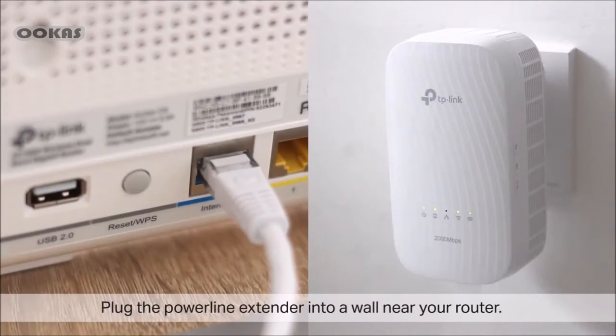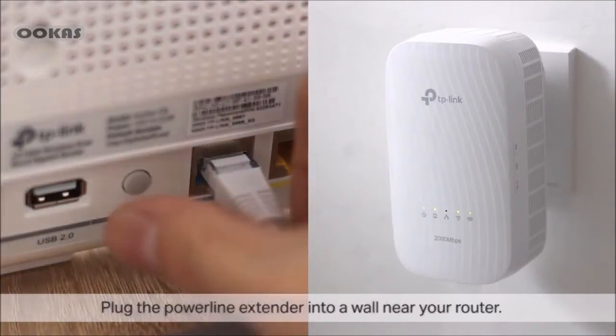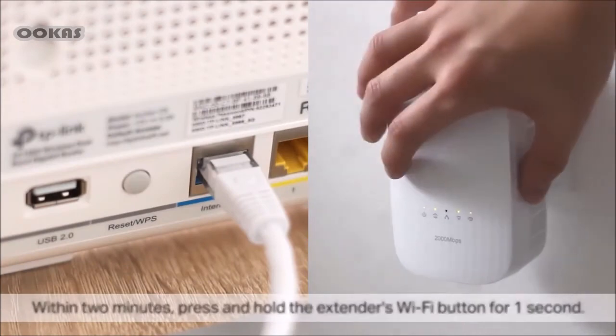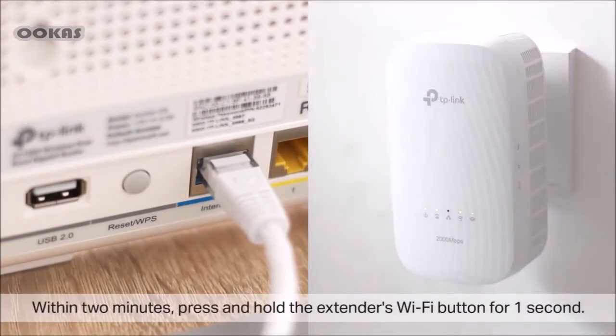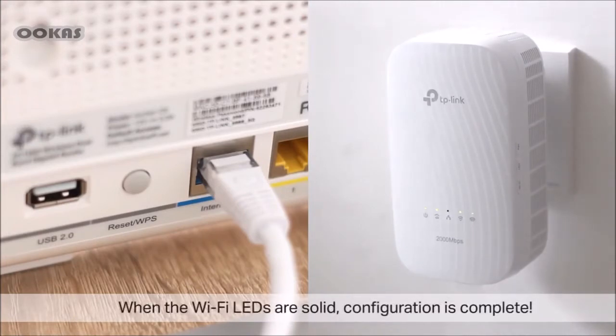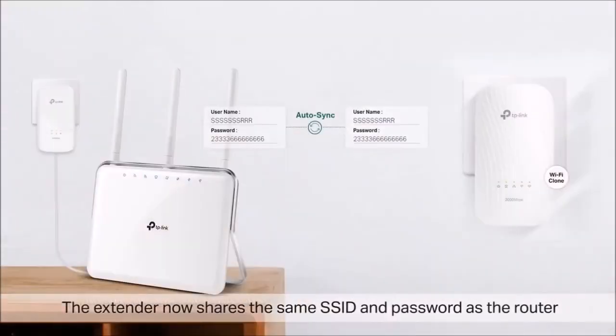Plug the PowerLine extender into a wall near your router and press your router's WPS button. Within two minutes, press and hold the extender's Wi-Fi button for one second. The extender's Wi-Fi LEDs will begin to blink. When the Wi-Fi LEDs are solid, configuration is complete — that's it. The extender now shares the same SSID and password as the router.